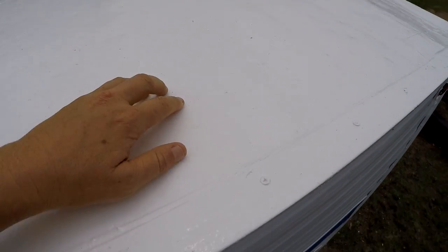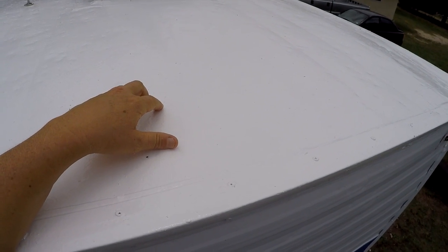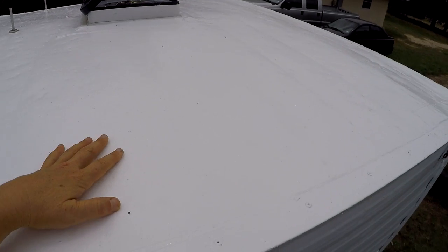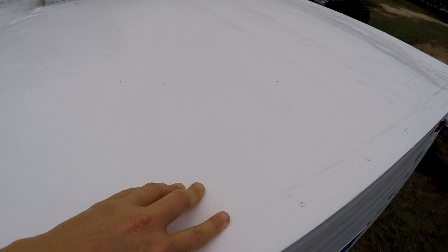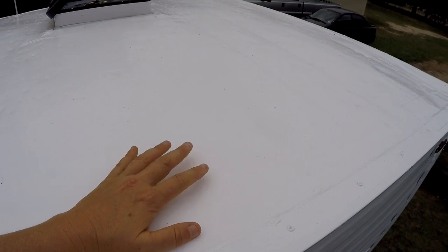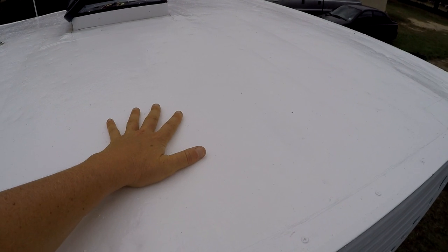I don't know — maybe I'm supposed to put it on thicker, but it seems pretty thick. I put it on with a roller, a six-inch nap kind of roller, and I really just gooshed it on and then rolled it out. The quality of it seems really good — touching it, I'd describe it as a very rubbery feel. The can says it's 100% silicone. It's glossy, goes on pretty smooth, and has kind of a texture to it — not quite as rough as rhino liner, but it's got some texture.